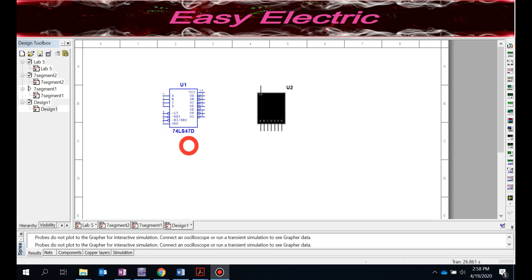We already know how this IC works. If you look at the pins of the 74LS47, you have four input pins — A, B, C, D — which are the pins where you provide your BCD codes. At the output you see A, B, C, D, E, F, G — these are the outputs that carry your seven-segment codes.